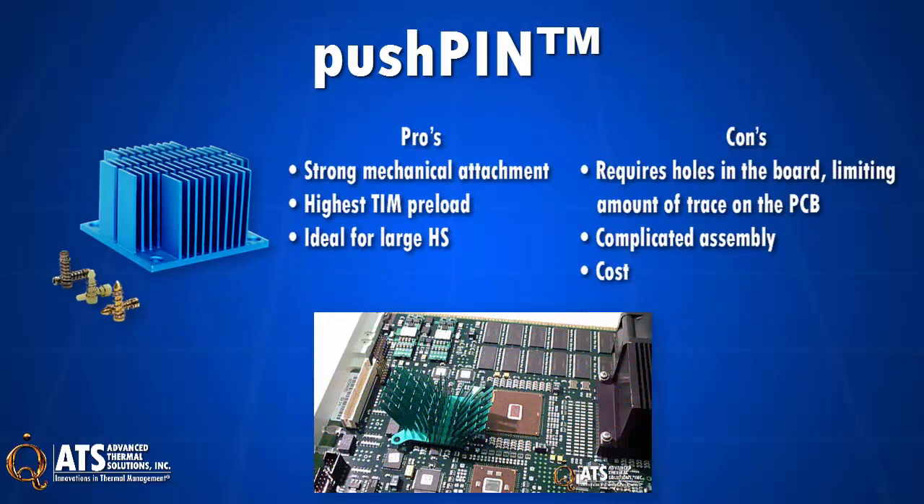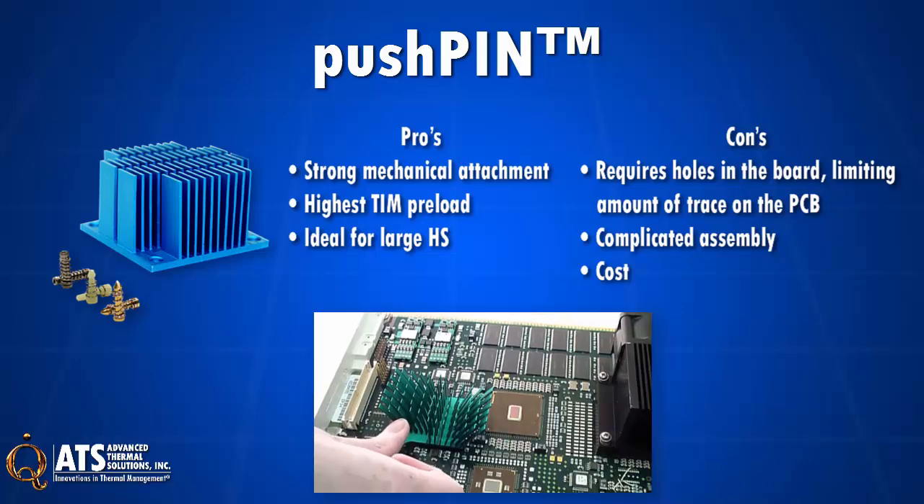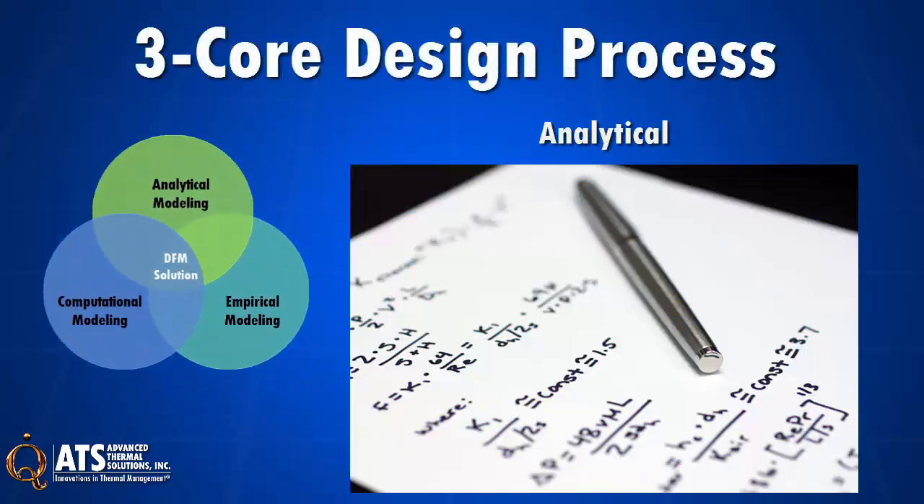Pushpins with compression spring provide a strong mechanical attachment, high TIM preload, and are good for large heatsinks. Downsides can include requiring holes in a PCB, limiting PCB traceroute.